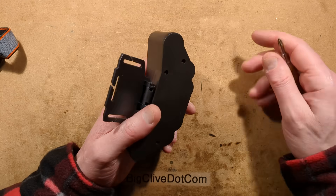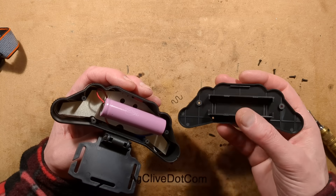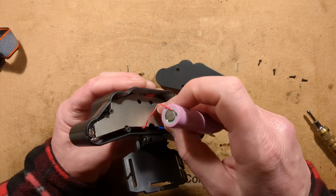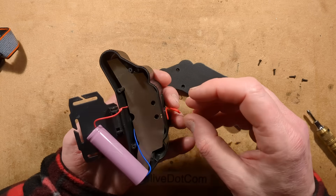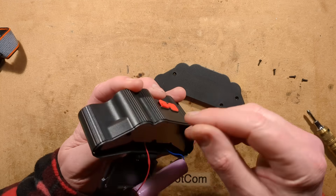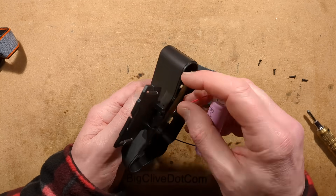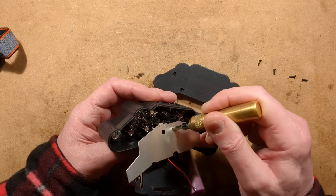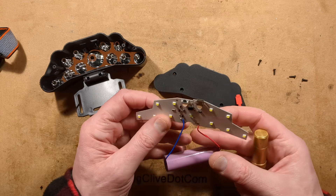I would guess this is one of those lights with an 18650 cell. It was kind of held in place, snug against the aluminium heatsink. Let's pull this little thing out here — what is holding this in place? There it is — it was the USB connector holding it in. Everything is on the one circuit board.